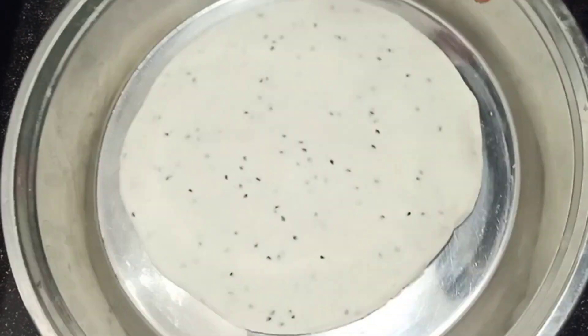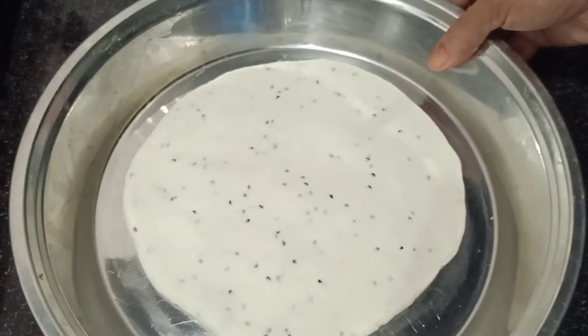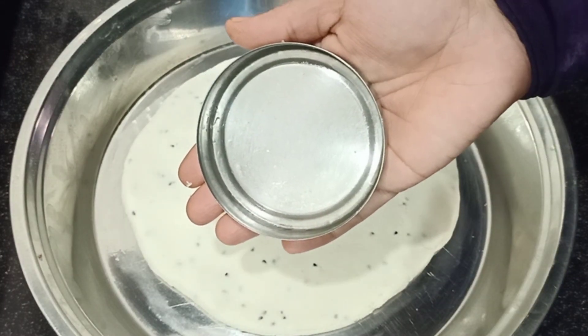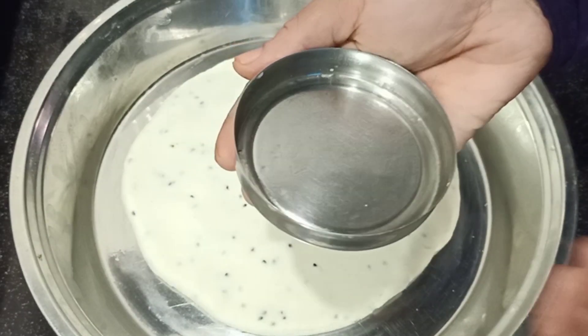We will add the side to the side. We have to cut it in a round shape.